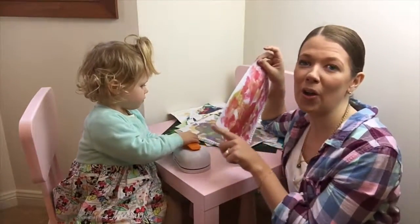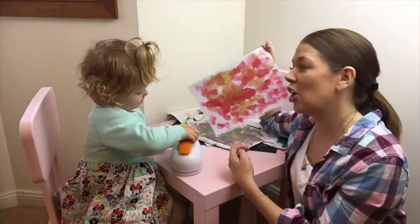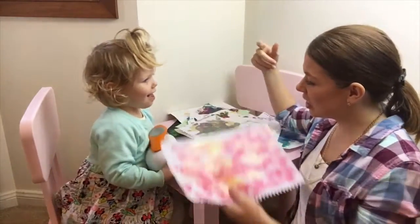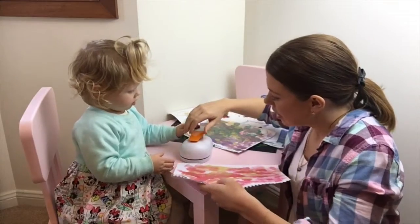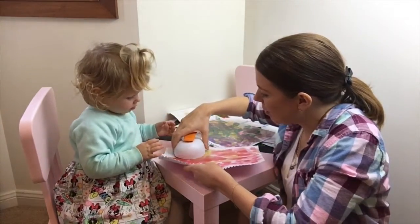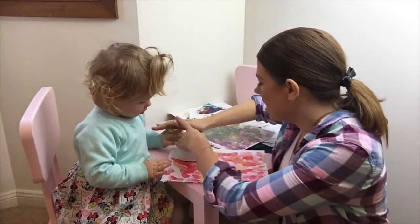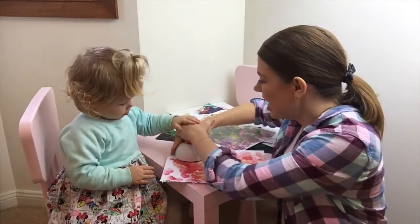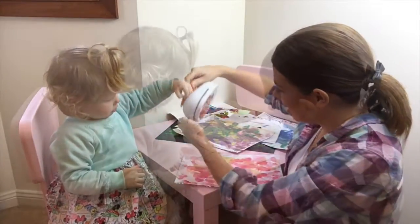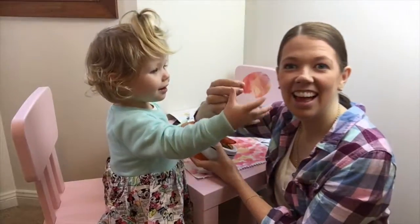So the first step, using your large craft hole puncher, is to start punching out some big circles from your kids' artwork. The best part of this is that your little one can help you along the way. Are you ready Chelsea? Put your artwork in and then push down on that — let me help you, ready, push! What have we got? Like so.